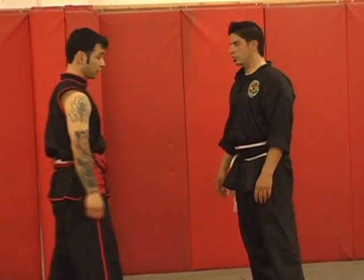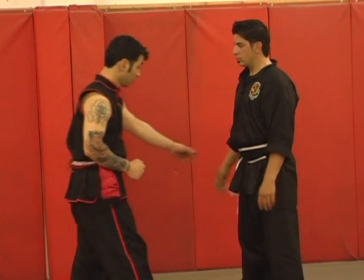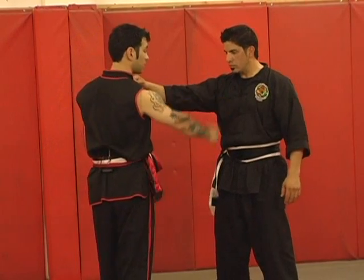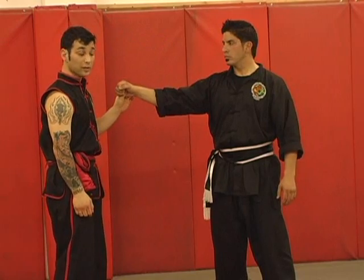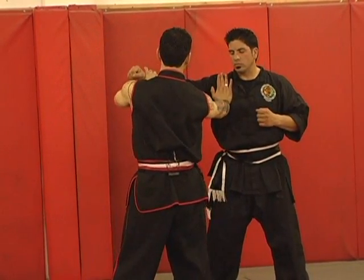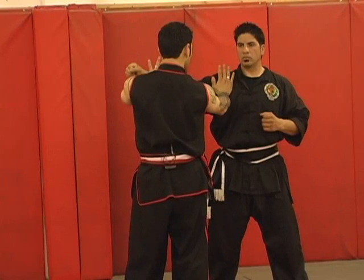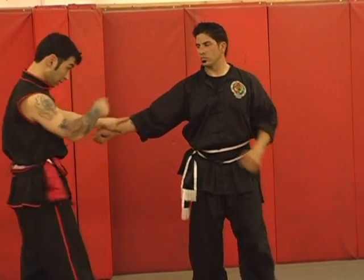We're going to disrupt his energy. If his energy is in the ground and my energy shoots from the ground, and the energy behind his punch stems from here, we're not going to fight this — we're going to fight this. We're going to stop this before it becomes a threat and neutralize it. When he throws his punch, this stops his energy from coming in here. This just makes sure it doesn't flip over and hit me in the head. The energy is stopped right here in the shoulder — if you stop the shoulder, you stop the energy from coming in.